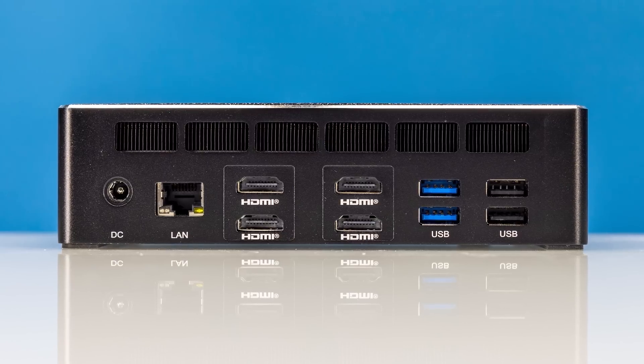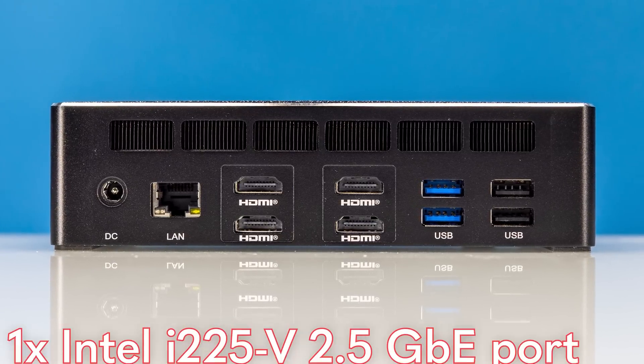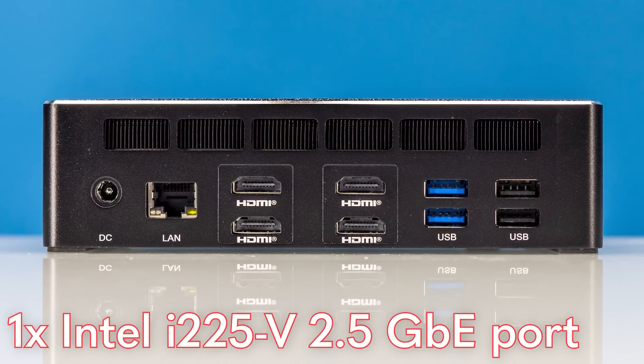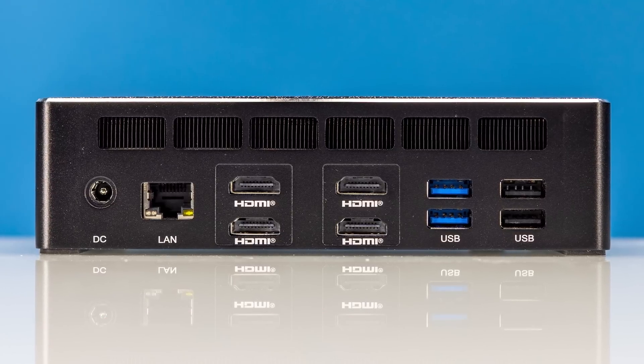The other two quick features on the back are the DC power input — we'll show you the power brick in the power consumption section — and a 2.5 gigabit ethernet port. I do wish that this had two network ports instead of just one, but at least having 2.5GbE is a step in the right direction.